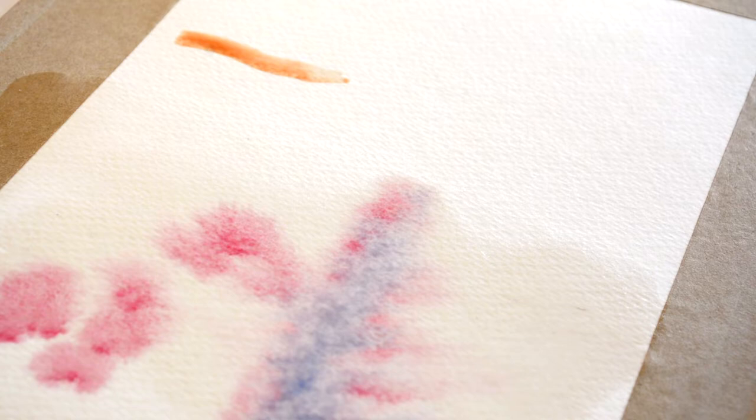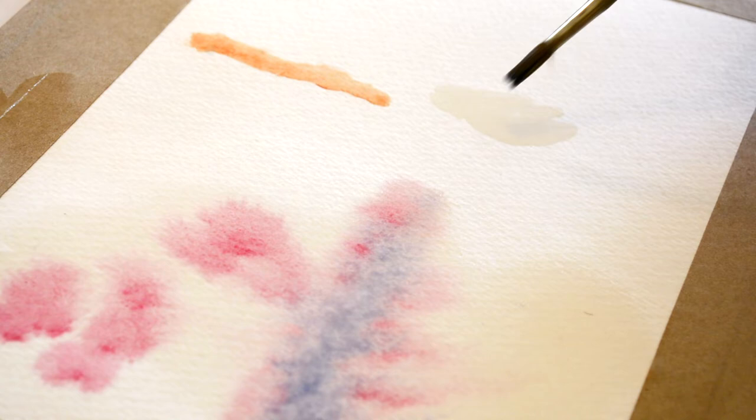Painting on a dry surface allows the artist more control over the line, while the application of localized water can allow measured control of the bleeding effects and distribution of paint.